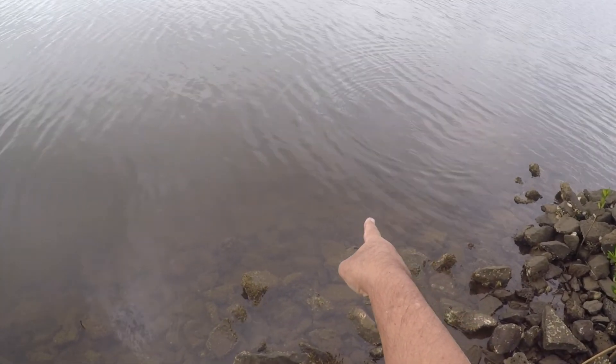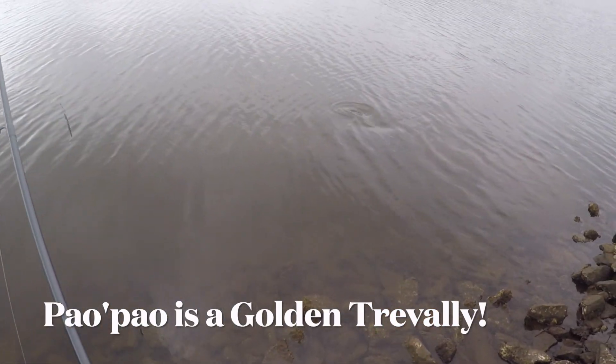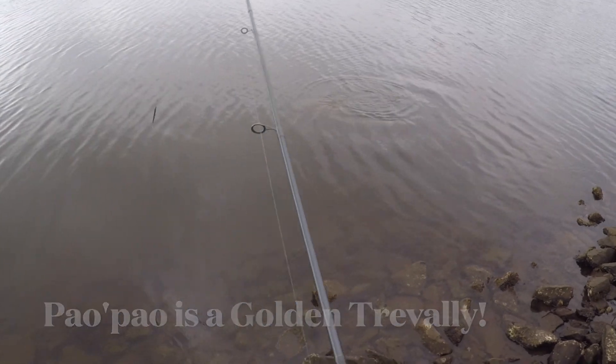Look at that right there — see, see, going there? That's a pow pow. We'll go see the tail. Look, he's digging, he's digging for crabs.